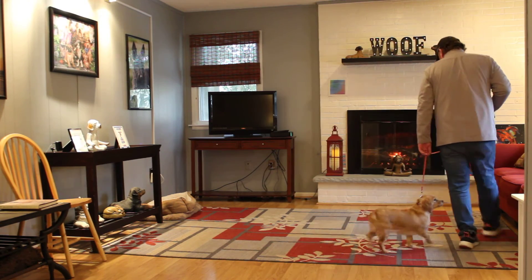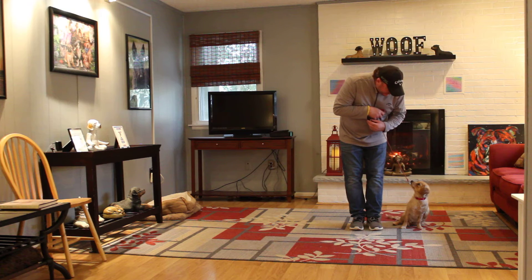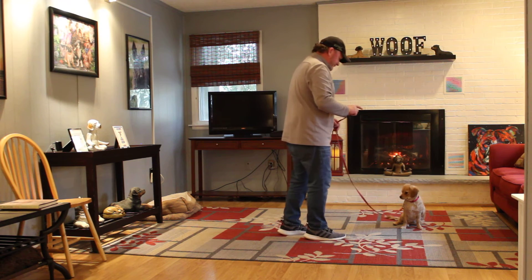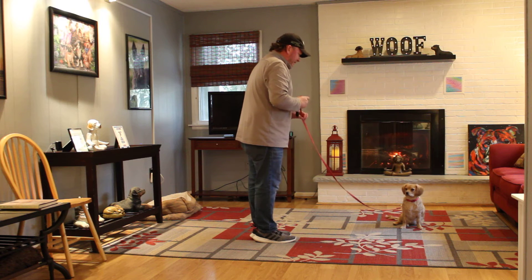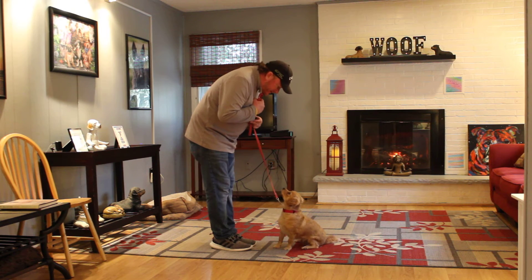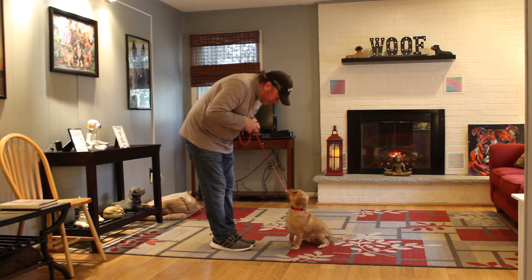We're doing all these things inside because our training area is still really sloppy. Rich leaves Rocky in another stay, then turns to face him. You can see Rocky focused on Rich. On the 'Rocky, come' command, Rich reels him in so that when Rocky gets to him, he has hardly any leash left and Rocky is sitting.